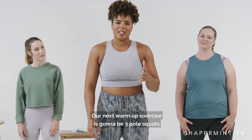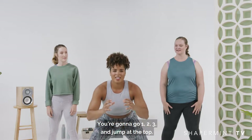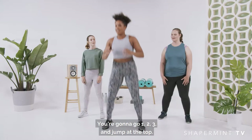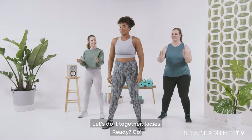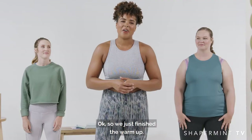Our next warm-up exercise is going to be three pulse squats with a jump at the top. It's going to look like this — you're going to go one, two, three, and jump at the top. Let's do it together, ladies. Ready? Go! One, two, three, good.